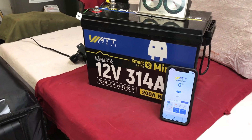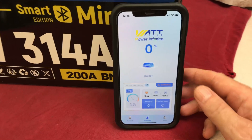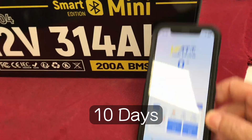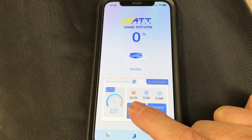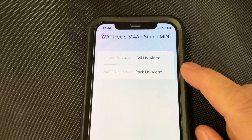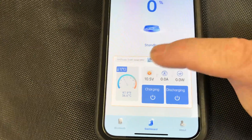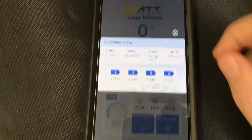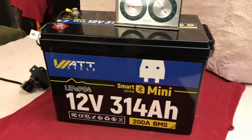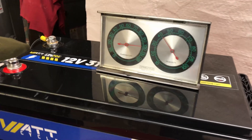We've got an end result. The Watt Cycle 12-volt 314 amp-hour lithium battery has shut off — we're at zero percent. The total time was 10 days and about two hours. The voltage on the battery right now is 10.5 volts, and there's a cell under-voltage alarm and a pack under-voltage alarm — one of the cells dropped below the battery's protection threshold. What's cool about the Watt Cycle app is it gives you individual cell voltages if you click on the voltage. The low cell was 2.567 volts. Currently about 100 degrees in the garage, 104 outside.